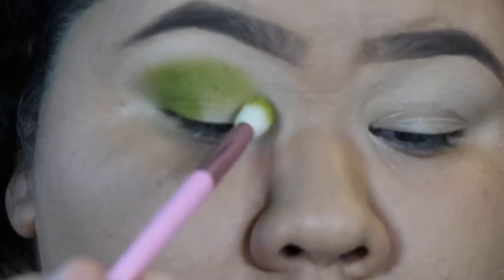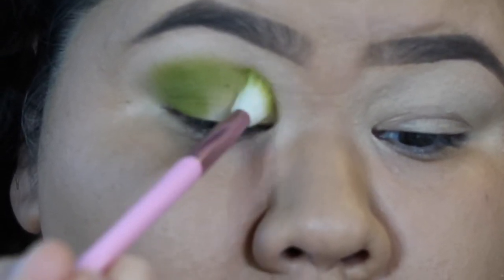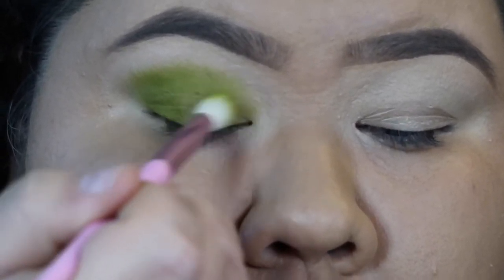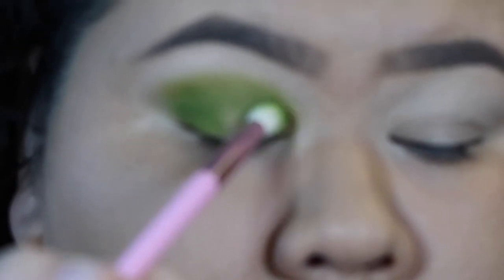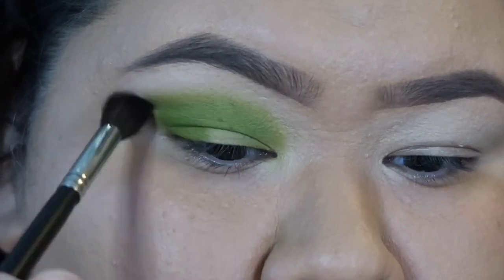Then I'm just gonna take a clean blending brush and blend out the area that I packed. Then I'm just gonna head over to the inner corner of my eye and pack all the color in there. Next, I'm gonna take the color Nate and put that on the outer corner — basically where I put the Wake and Bake shade — and also pack that in the inner corner as well. I'll put that in my crease. We're just building up some intensity with these colors, then just take a clean blending brush and blend.